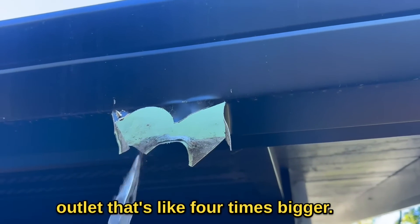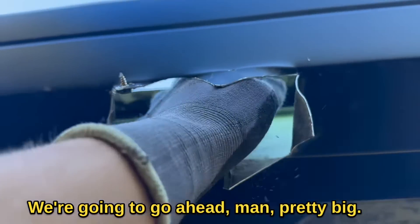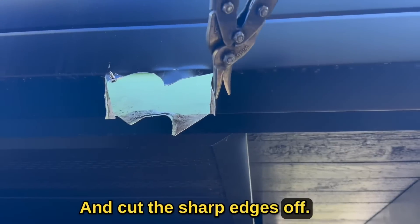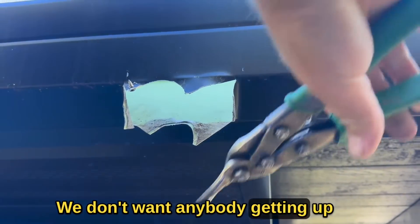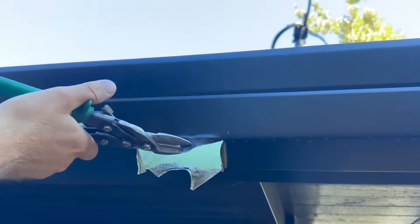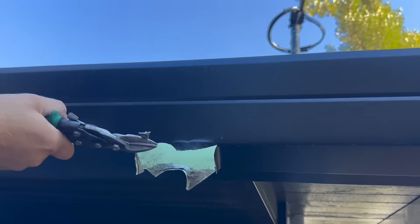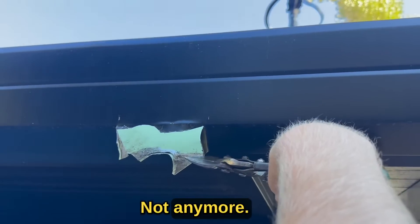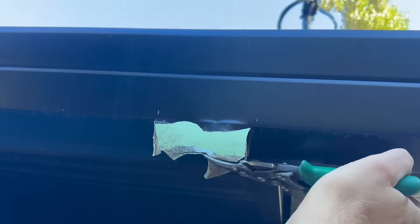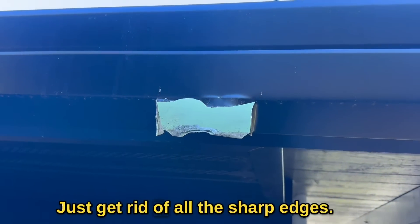That's like four times bigger — pretty big. We're going to go ahead and cut the sharp edges off. We don't want anybody getting up in there and cutting themselves. Just like that, get rid of all the sharp edges.